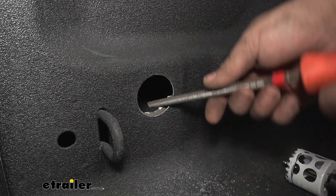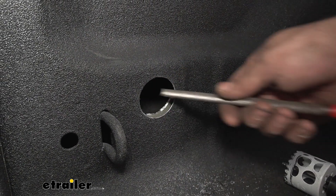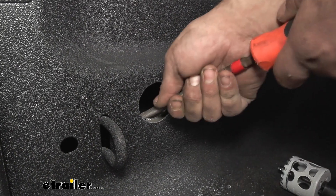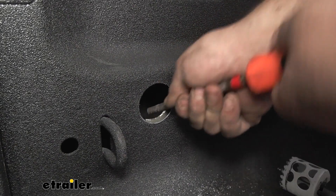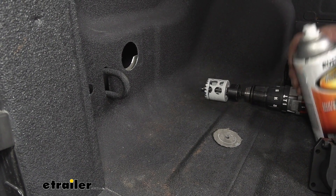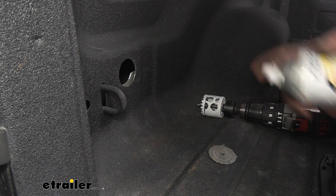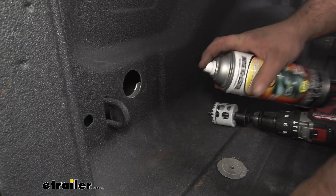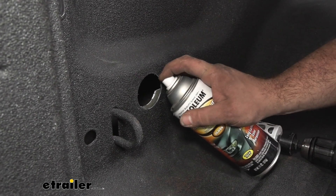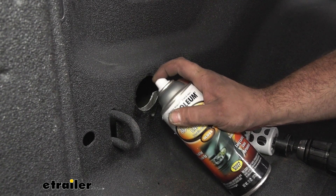Now I'm going to go back with a file to get these sharp edges. The plug should keep it from chafing, but we want to get all the sharp edges taken off. This will be covered by the plug, but it's also going to be raw exposed metal, so as a preventive measure just make sure we don't have any rust on this raw edge. We'll go ahead with some clear spray paint — just a clear coat to protect those edges.